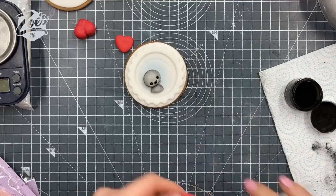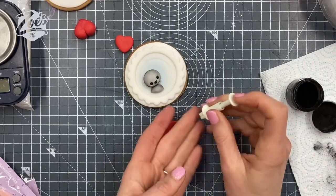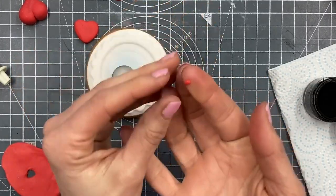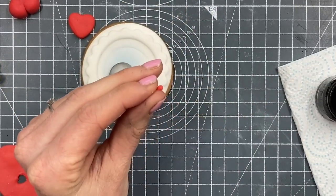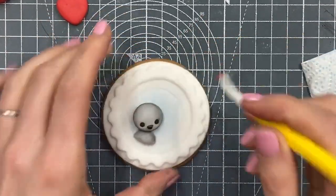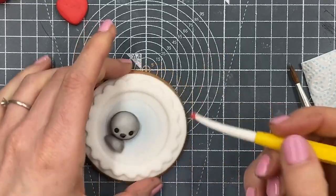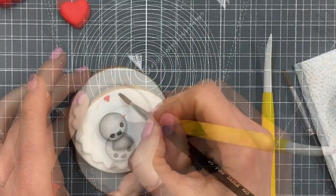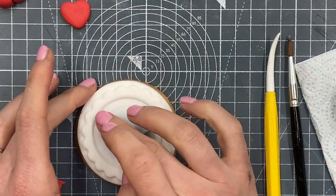Then we're going to roll some tiny little red bits for hearts — this is modeling paste. I've rolled a teardrop and then pressed my dresent tool into the top of the teardrop so it kind of splits it slightly and makes it a bit more heart-shaped. I'm doing that just because I don't have any heart-shaped cutters as small as this, so I'm having to make them by hand.